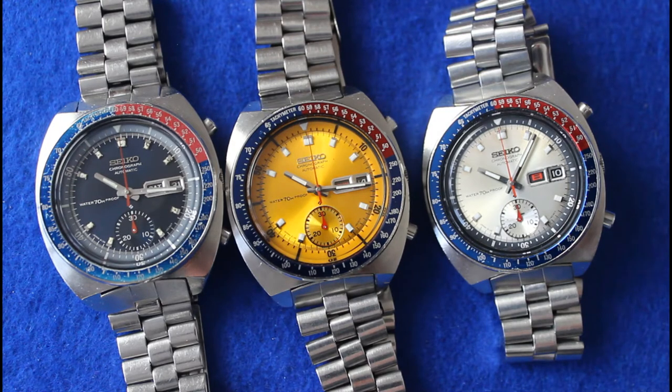What we're looking at here are three fairly early examples of the 6139-6000 series. The one on the left is from June 1970, the one in the middle is from February 1970, and the one on the right is a very rare October 1969 silver watch.